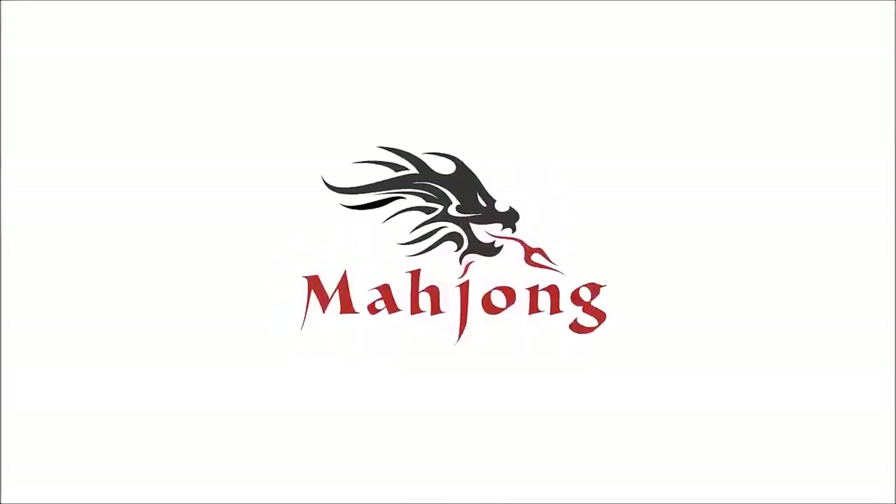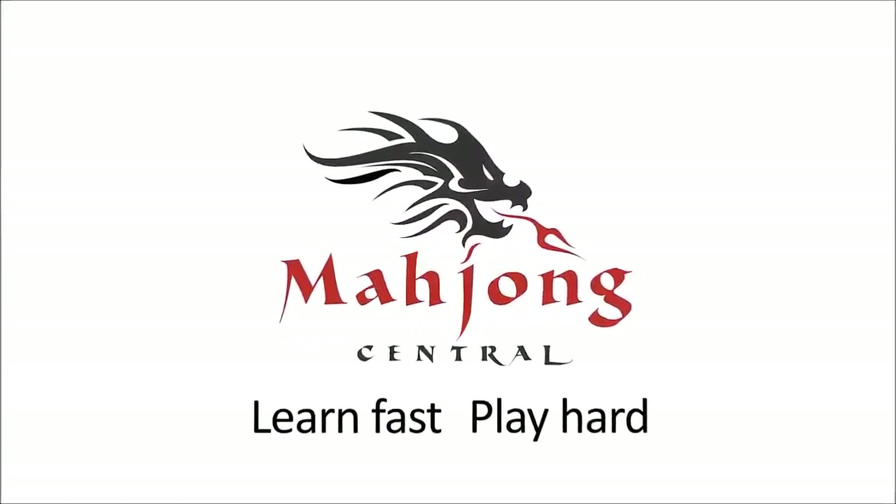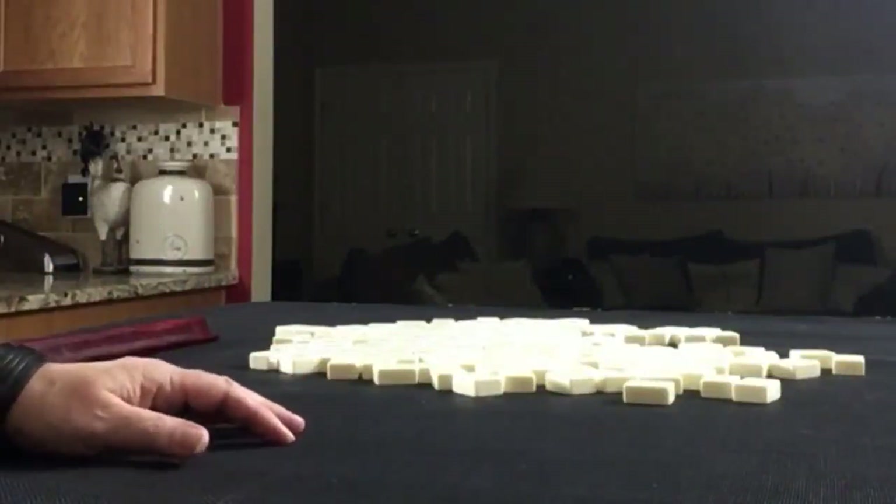If you have a set of tiles at home, give this exercise a try and let me know how it goes testing your instincts. If you're new to Mahjong or already know how to play and want to build your skills, consider subscribing to my channel so you won't miss anything. We're going to be the dealer for this exercise. I will get 14 tiles and then create a mock Charleston with no jokers.